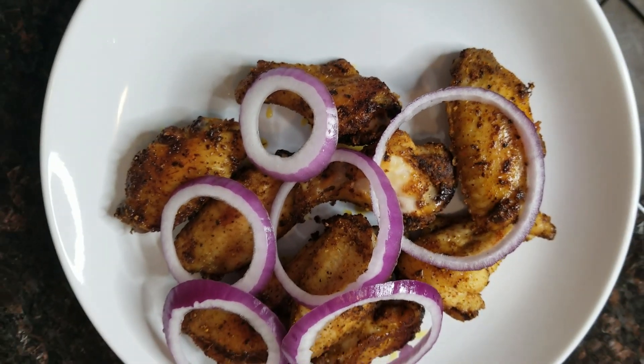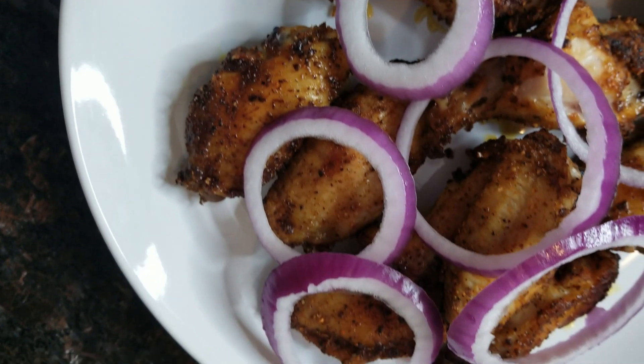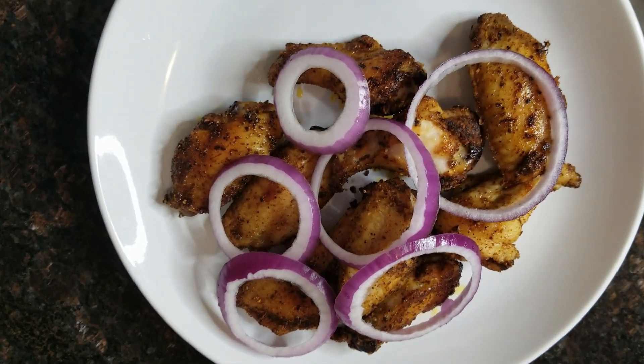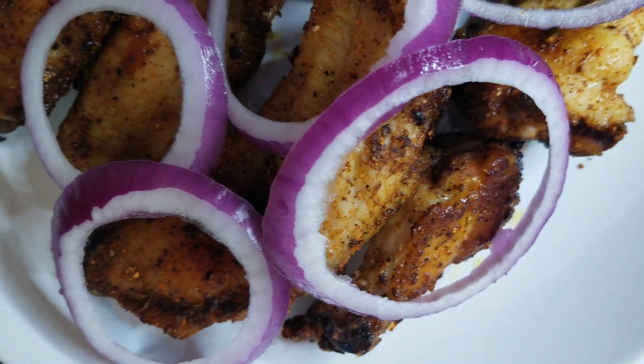Hello everybody, welcome back to my channel, this is Bella — it's always a pleasure having you around. In today's video I'll be showing you how to make this yummy chicken wings suya. First things first, you have to get your chicken wings — this is easy, delicious, and it's a go-to quarantine-friendly meal.